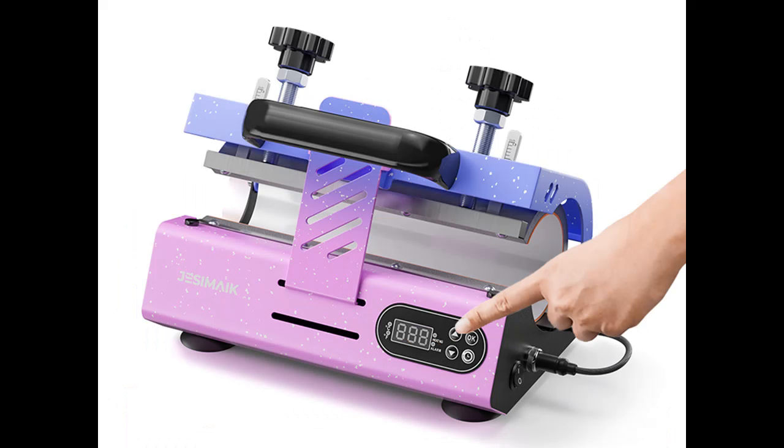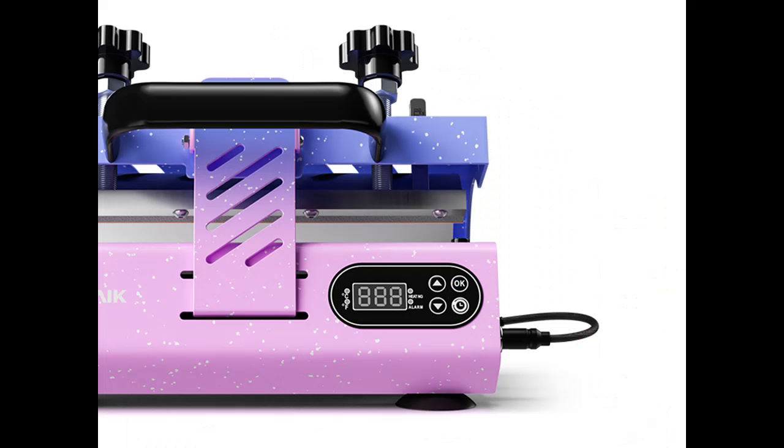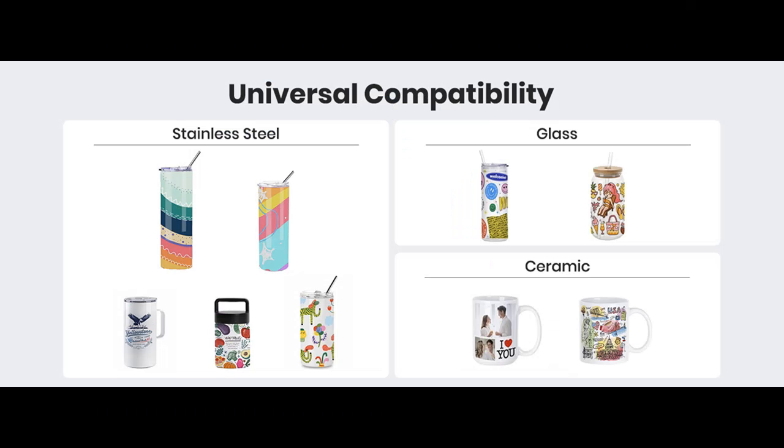A reliable machine for sublimation business, crafting workshops, cup DIY, and handmade markets. You can customize many personalized cups and gifts in minutes for club activities, campus events, and social activities. It is also suitable for souvenirs and advertising promotions.